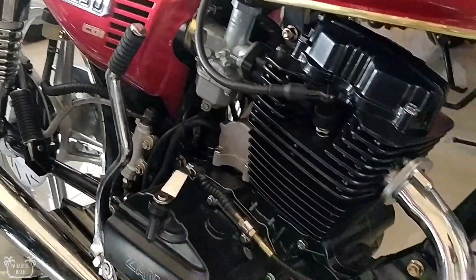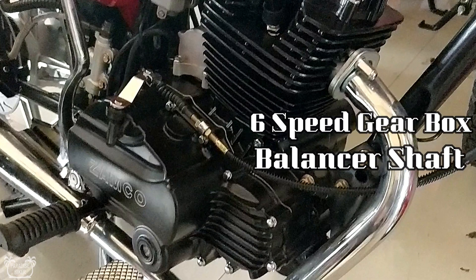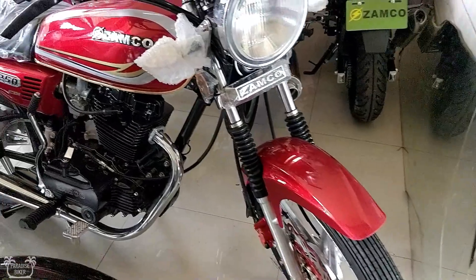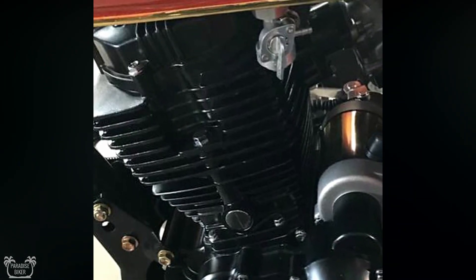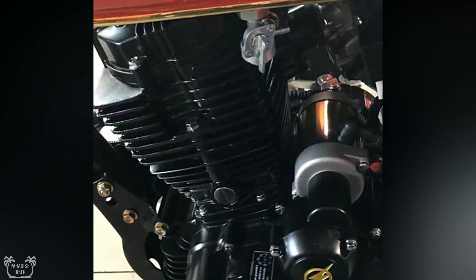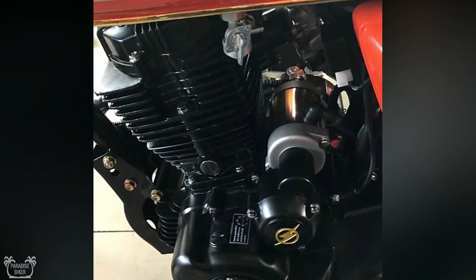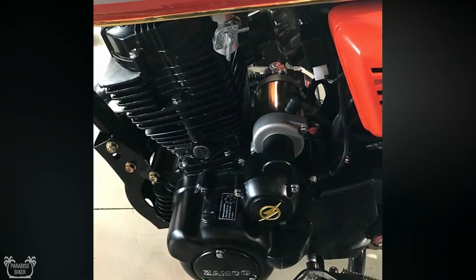Next up we move to the engine, which has also undergone some changes. In this year's model we have a 6-speed gearbox instead of a 5-speed. I personally like the fact that they are introducing a 6-speed gearbox in these bikes — it really makes me want to buy one. It also has a balancer shaft engine.